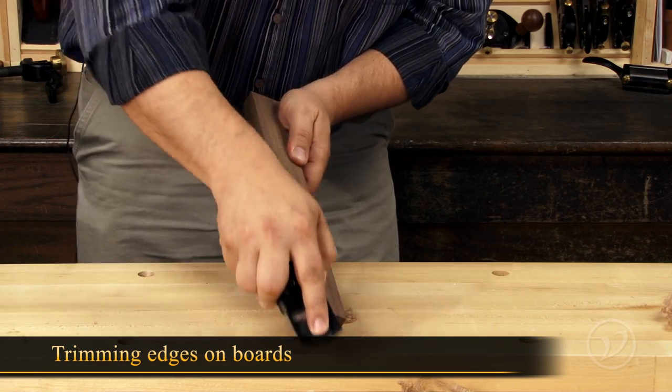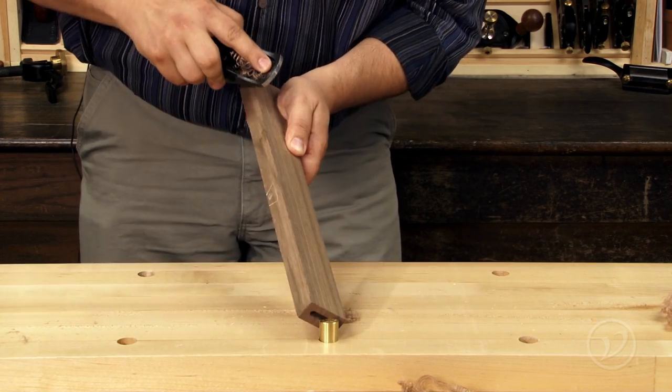This apron plane is always close at hand in my shop for quick trimming jobs like removing sharp edges on boards.